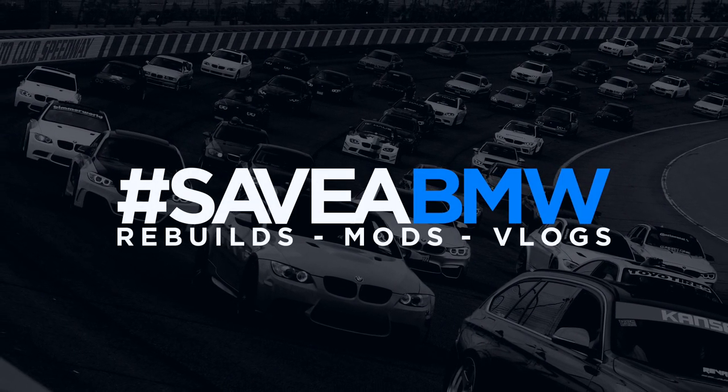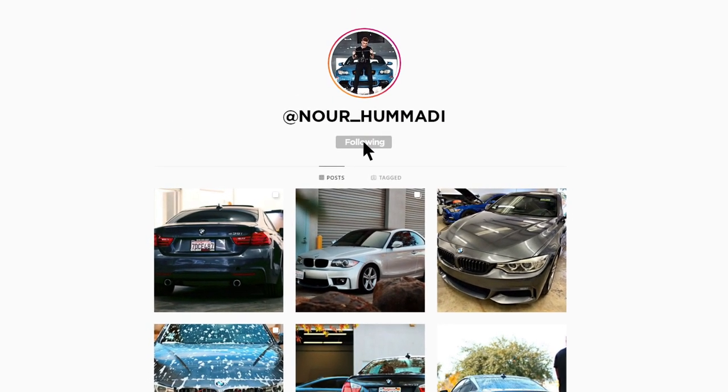What's up guys, welcome back to another video. In today's video we're gonna be working on the M4, hopefully getting a lot of the front end together now that we're back. We have a few things that we need to knock out from the get-go and then we're trying to make this thing look as good as possible and as presentable as possible.